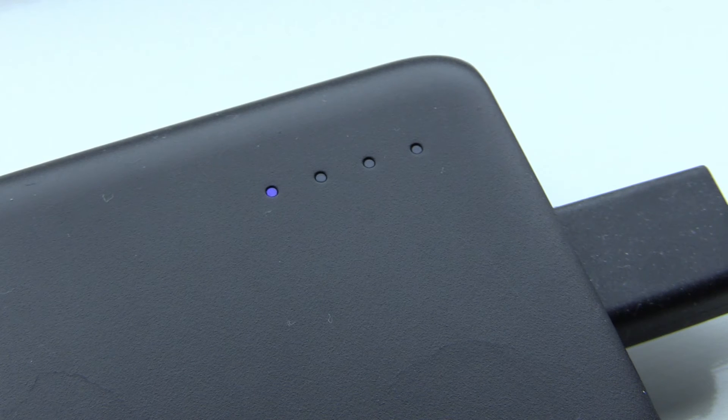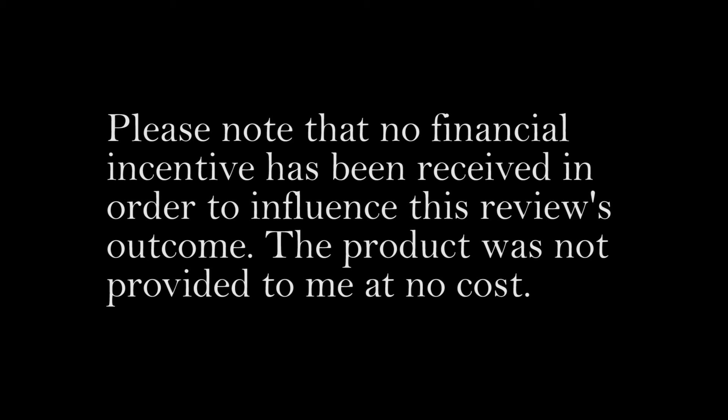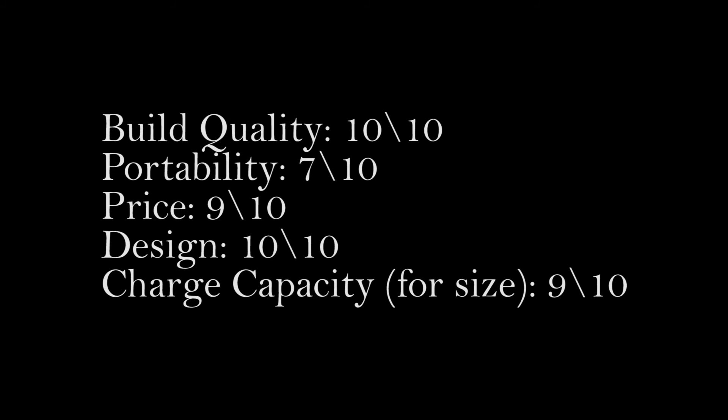Obviously if you're using the device at the same time it won't charge as quickly — it will just practically be running from the power bank itself.